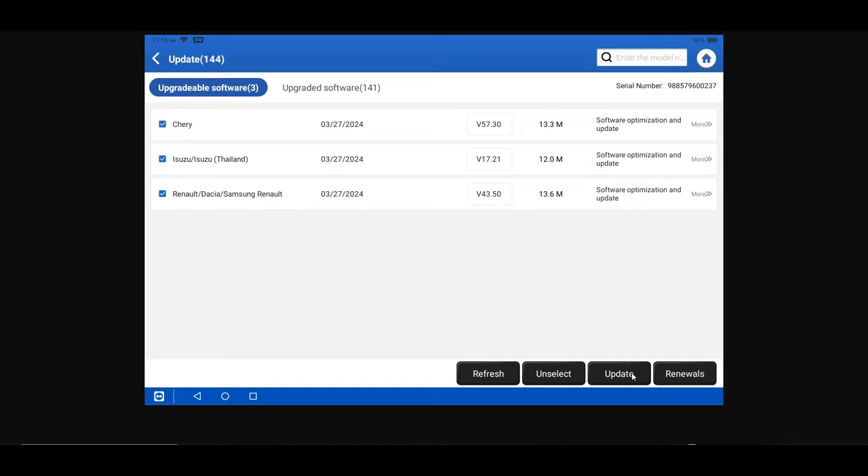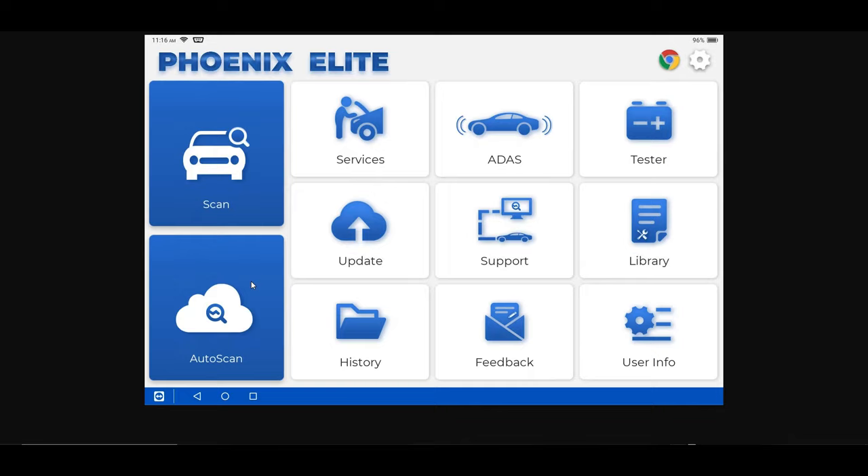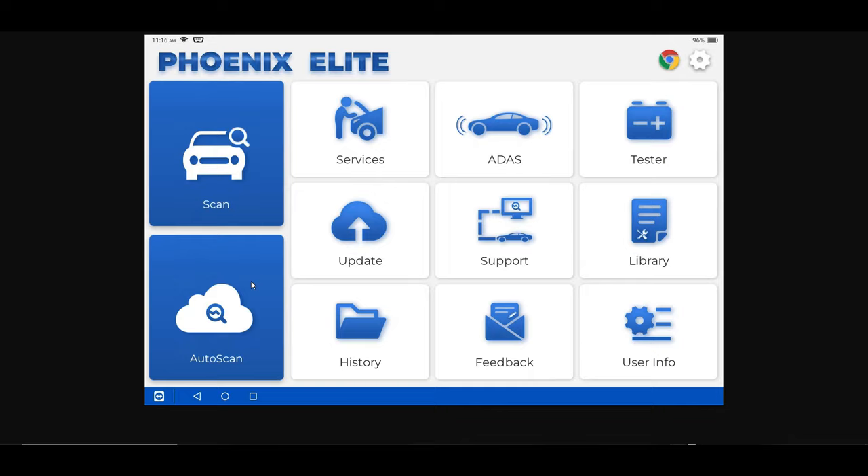In the Update menu, on the bottom right, Renewals is if you need to redo your subscription. Refreshing rechecks for updates. You can deselect specific manufacturers in a group, and you can view any software already upgraded in the Upgraded Software menu. For Battery Tester: if you get the BT Mobile Pro, you can connect it to your scan tool, do battery testing on the fly from the scan tool, and save and send reports to customers — a great advantage if you're running a shop.